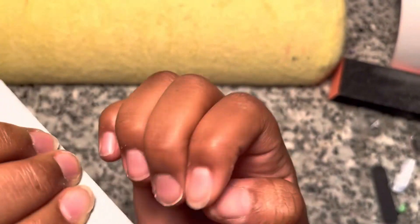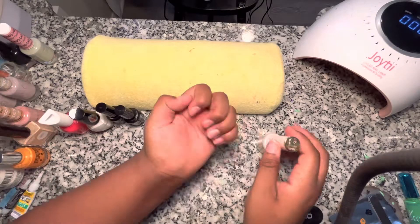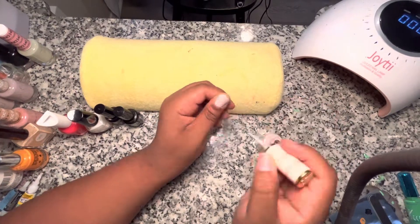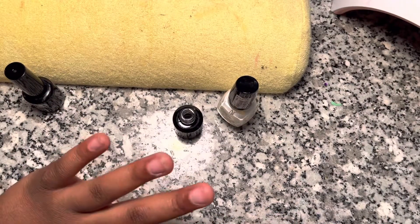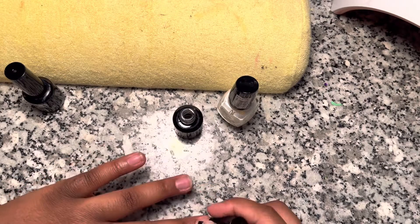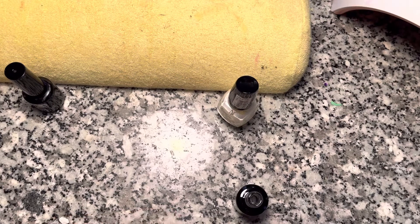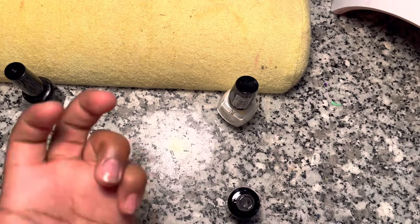They have to get done and I couldn't keep walking around. So basically this is a nail stick design I've been doing on myself for a couple of videos already — y'all have probably seen them. But I want to do a little Christmas theme, so I threw a little red in there to make it look good.